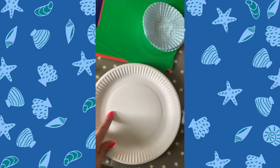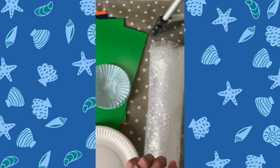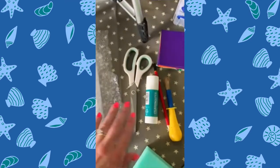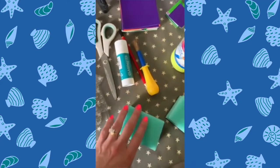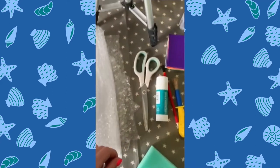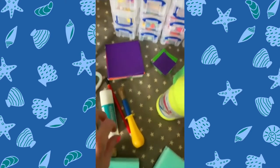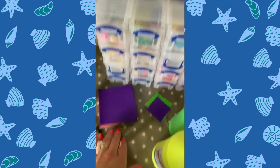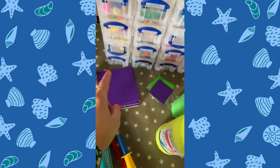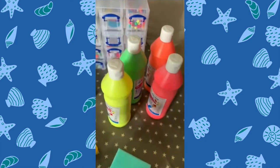So we have our trusty paper plates, some coloured card, some bun cases, bubble wrap that I recently received in a package — coming in handy. Scissors and glue, and these are great for sponge painting rather than buying actual sponges. There's some coloured squared cards and then loads of bits and bobs — buttons, pom poms, feathers and all sorts of things. And of course lots of brightly coloured paint.